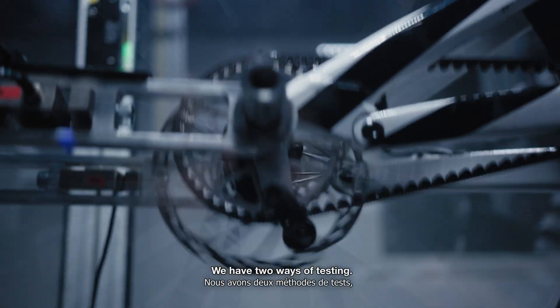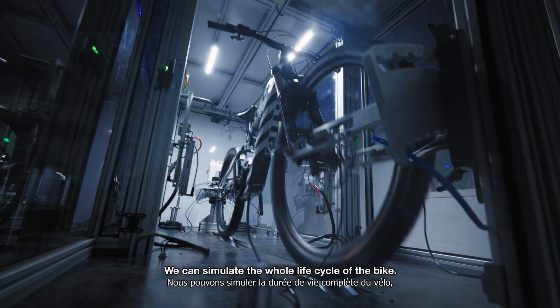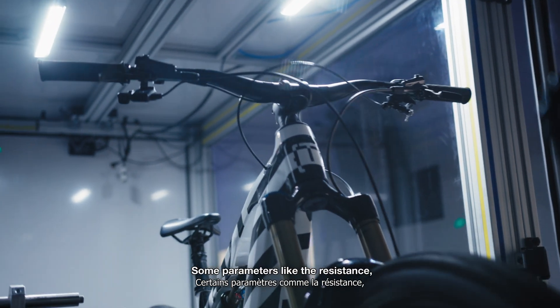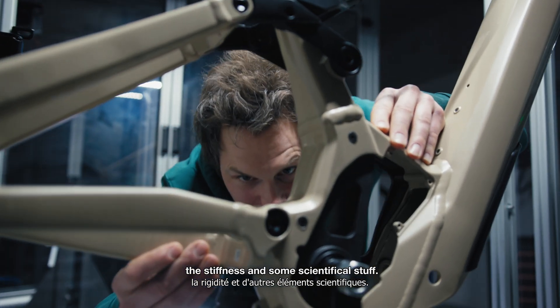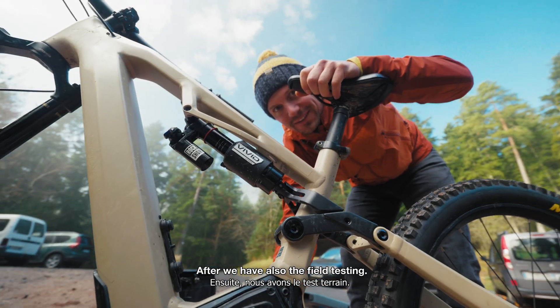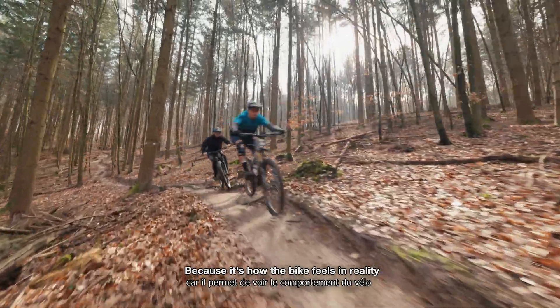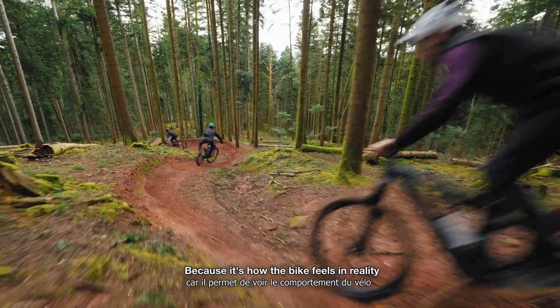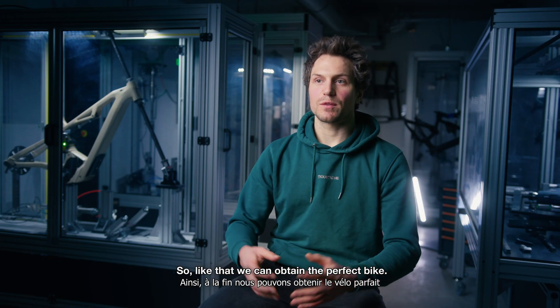We have two ways of testing. The first is lab testing — we can test over the whole duration of the bike's life, measuring parameters like resistance, stiffness, and other technical factors. After that, we have field testing, which is really important too, because it's how the bike feels in reality and in real life. Together, these allow us to create the perfect bike.